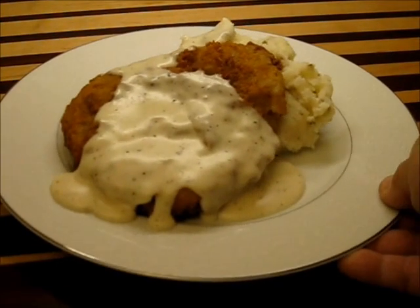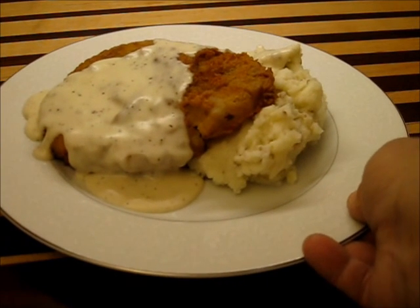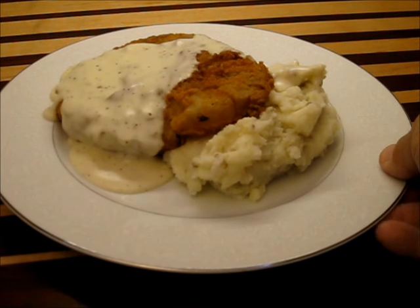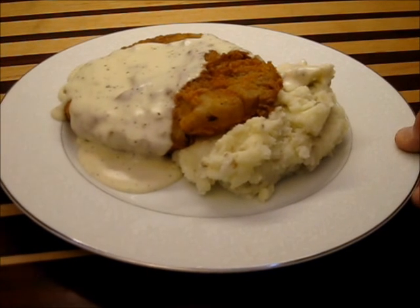Take a look at this beautiful chicken fried steak, served up on a bed of home-style mash and a cream gravy to go over the top. Good eating right here. Check this recipe out, you're going to love it.